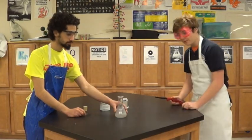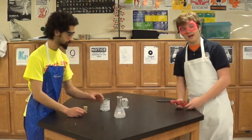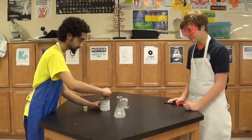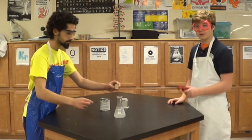So, the first thing we did is we put about 100 milliliters of water into this flask. Next, we're going to add some calcium carbide, which reacts with water to create acetylene gas, which is highly combustible. Then, we will light it and shoot a cork to the ceiling.